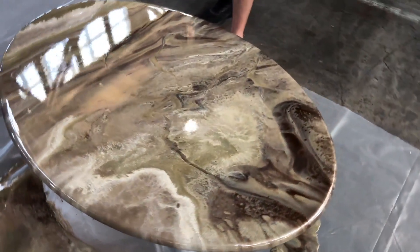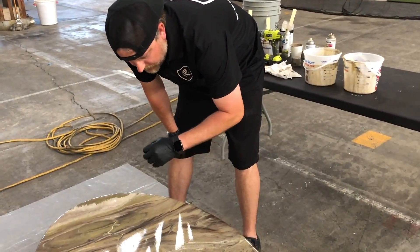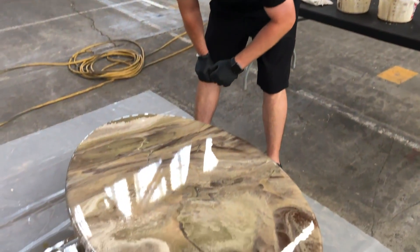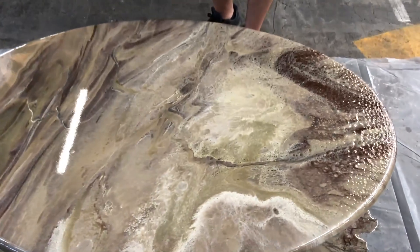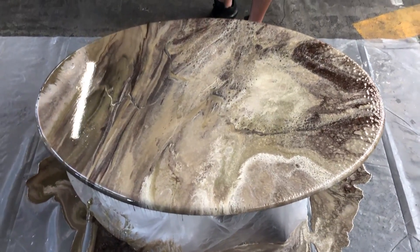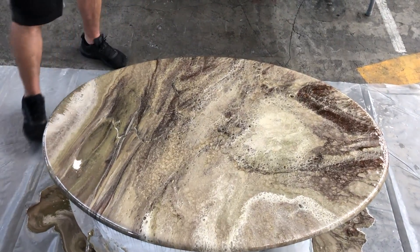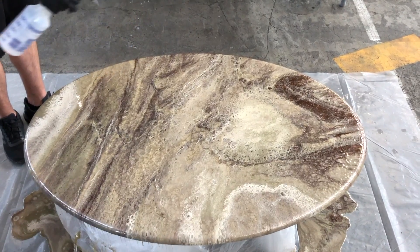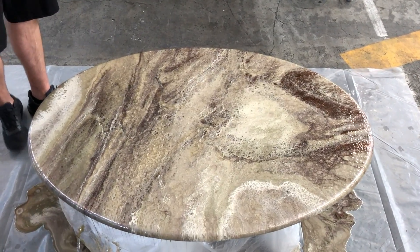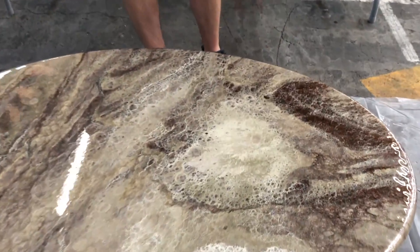Whenever you're trying to get a look like this, make sure you use a lot of resin so you don't have to touch it — you really can't get these looks without doing a dirty pour and not touching it. It's really hard to do. Once we spray this with the isopropyl alcohol, all the spray paint areas are going to web out and create a really cool lacing effect — spider webs, a bunch of cells. It's going to look really cool. And if the effect fades, just spray again in about 20-25 minutes and you'll get that effect again.